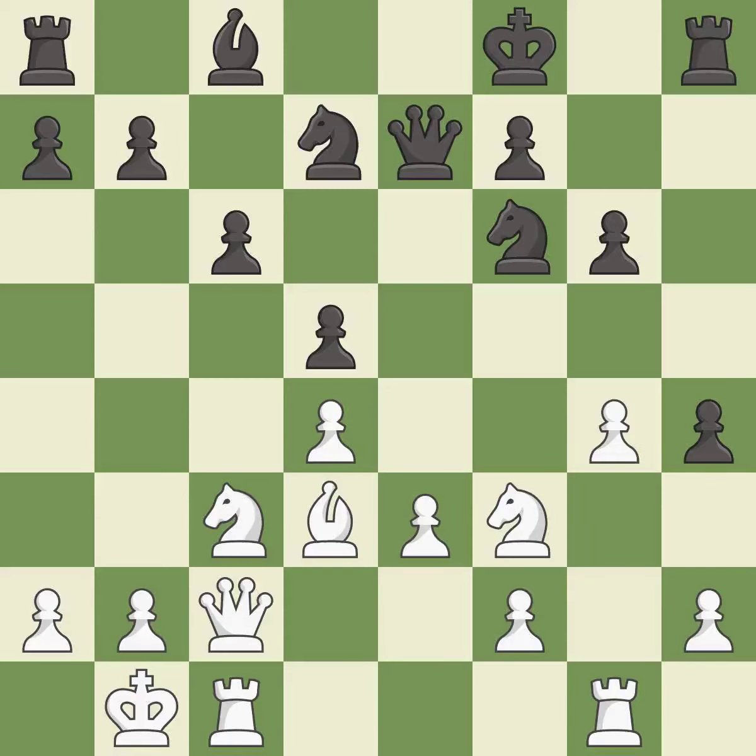This threatens to kick a knight — it is good. After all captures, this is an equal trade; it is best. Recaptures — it is excellent.